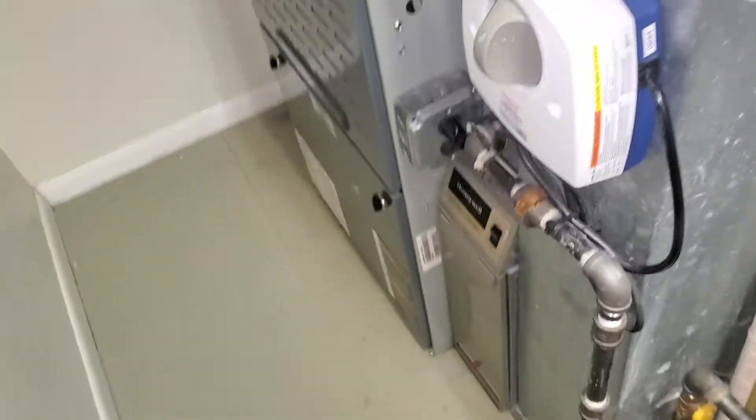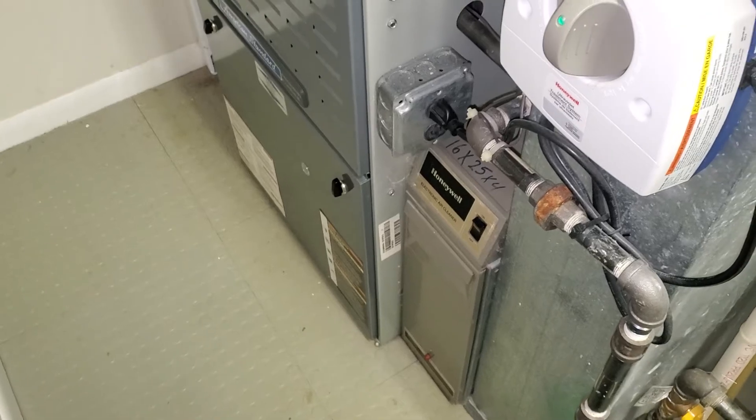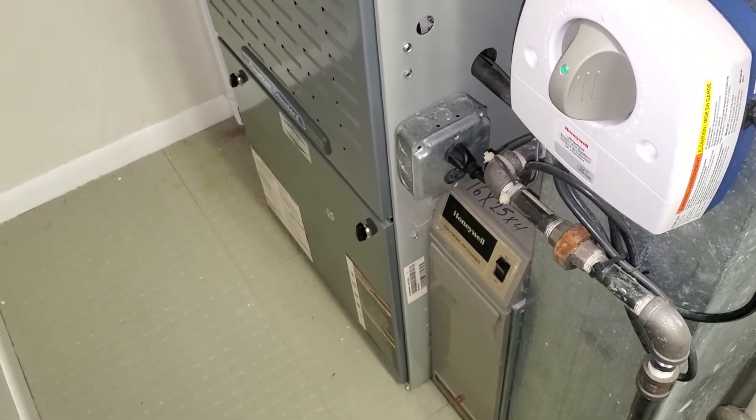Hi team, this is Joratec862. We're looking at a full system replacement. This is a 15-year-old American Standard. It is actually 100,000 BTUs. This is a two-stage unit.